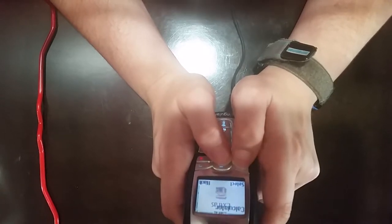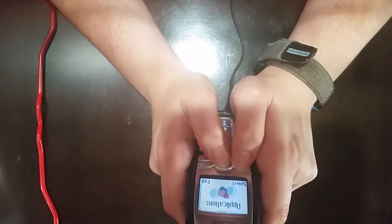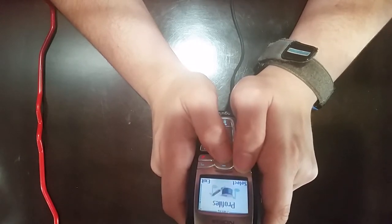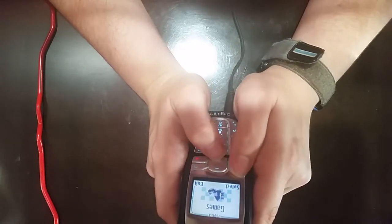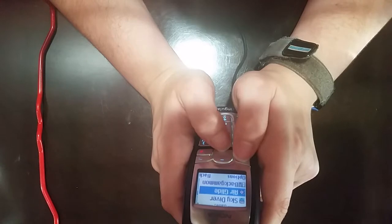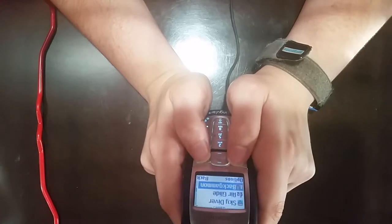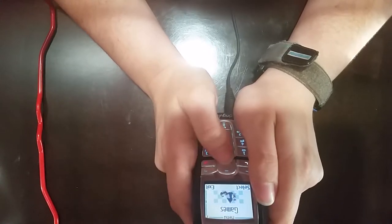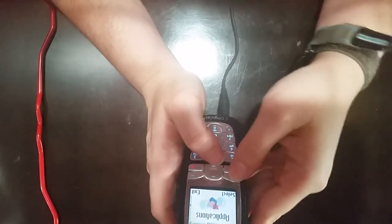Let's go back up to extras. Calculator, stopwatch, voice commands — interesting. This phone seems to be a bit more feature rich, but I don't see a browser. It does have IM though. Let's see if we have any games. Skydiver, air glide, bat game, and bowling. No Snake. That's sad. It's Nokia — I thought it was supposed to have Snake. That's one of their signatures.